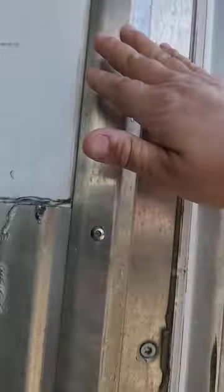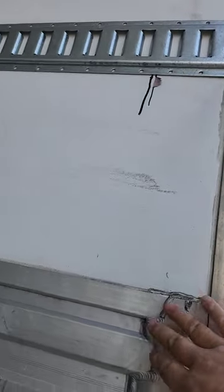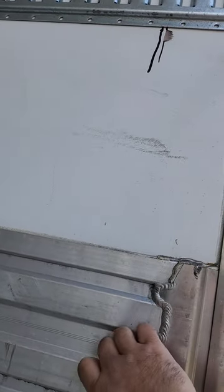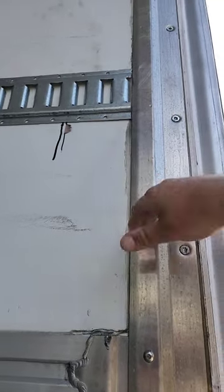We just cut them off flush. I'm pretty sure this part is aluminum — I'd have to get a magnet to check. But this is steel, so I can't weld them together.